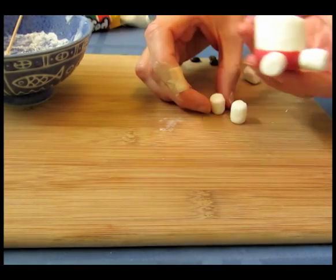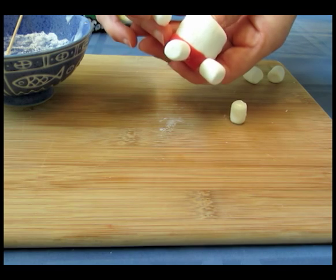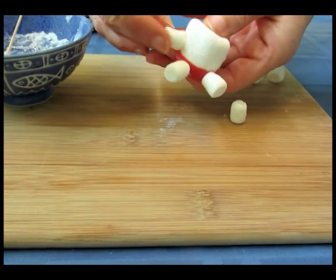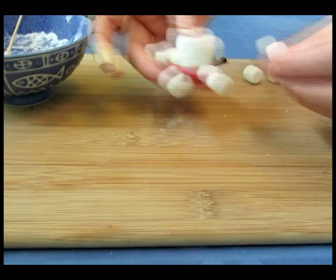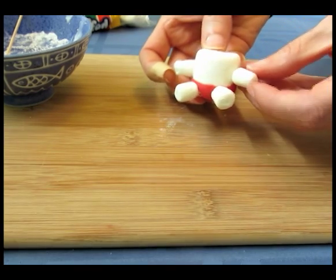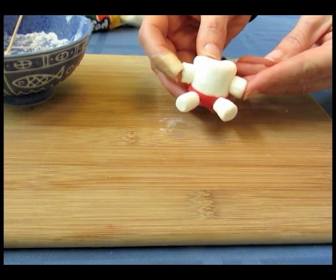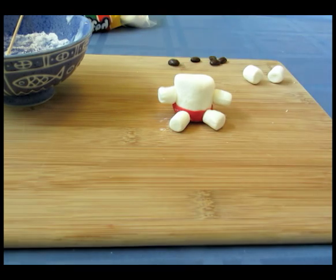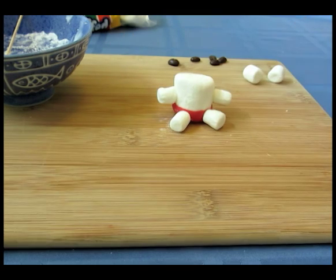Now I'm just going to attach the arms. Take your torso and place the arm about halfway along the side of this larger marshmallow and then push it forward a little bit — that way the bear will end up looking more natural because his arms won't be sticking straight out to the side. Put it in the center of the side and then push it forward a tiny bit. You can hold them in place for a few seconds, then set him down to dry for about 5 minutes. I would let the arms dry completely before you continue working on him.